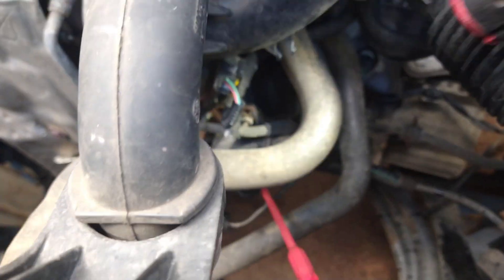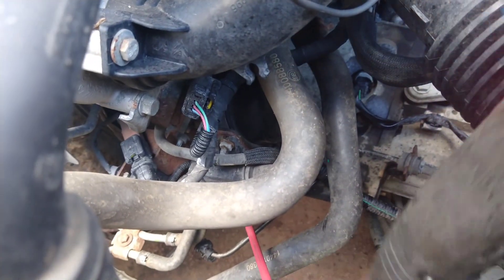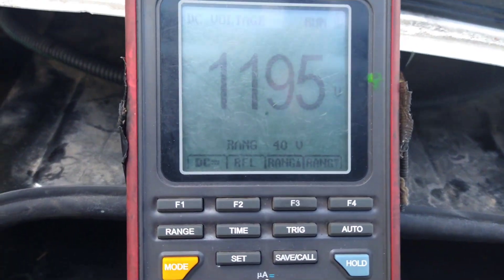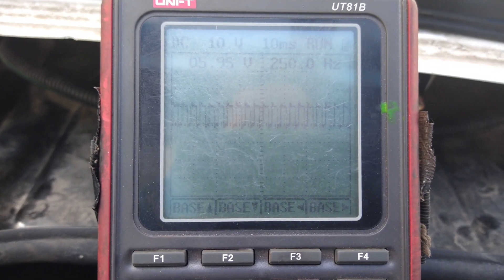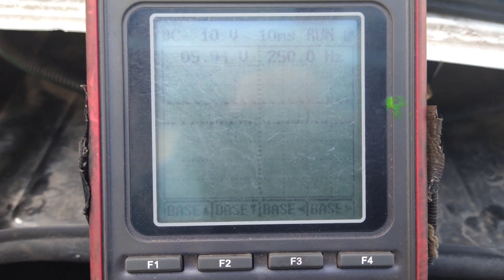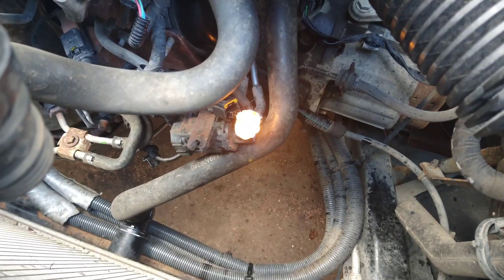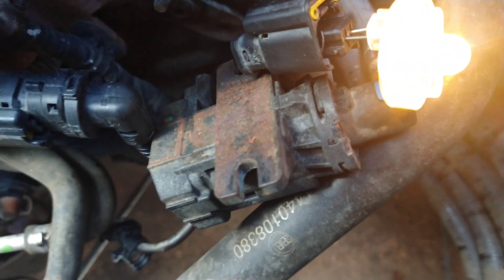I've moved down to the vacuum solenoid to do some checks here. I am pierced into one of the wires, so when I see it's getting power and control at the solenoid I'll check the vacuum side and figure out what's going on. One wire's got power and the other wire is being switched on and off to give it a ground for controlling it. I'm also load testing the wires with a noid light just to be sure the wires are okay.